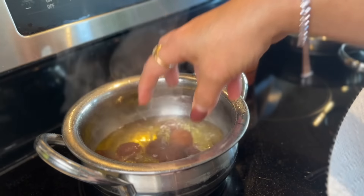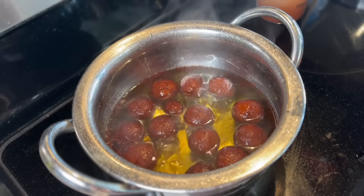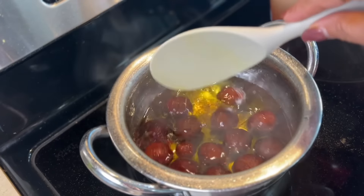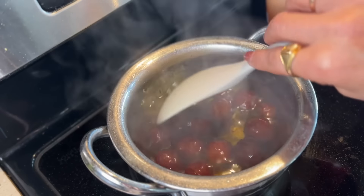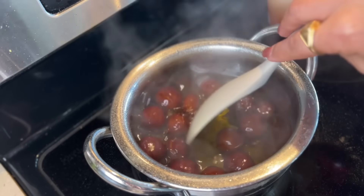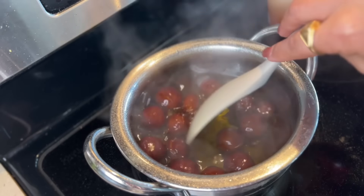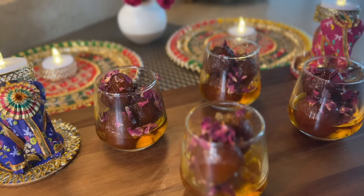We definitely want to flavor the aloo, so I'm going to add some oil in the pan. Meanwhile my syrup is ready, so I want to take care of that first. I'm adding a pinch of saffron at the end — you do want to add it at the end and not while it was boiling. Just add a pinch of saffron in there, and I'll add all the gulab jamun that we fried into the syrup.